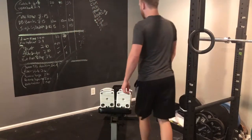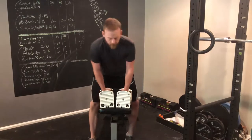If you're trying to lose weight, tone up, or just get through your workout faster, you need to know what supersets are. So I'm going to show you.